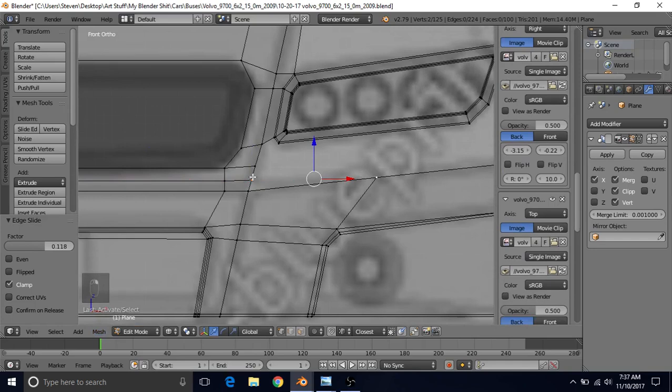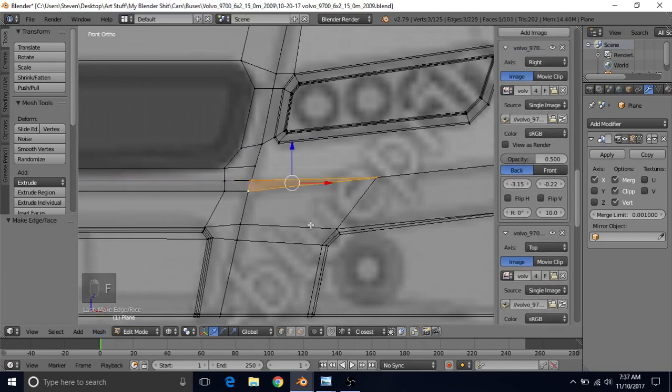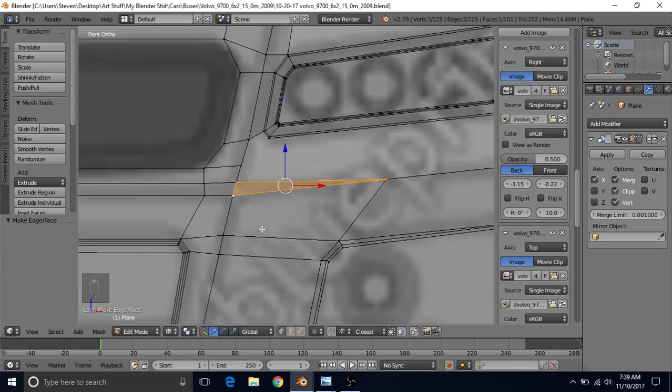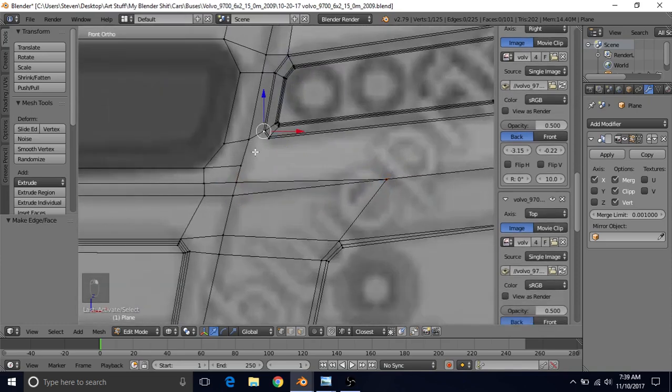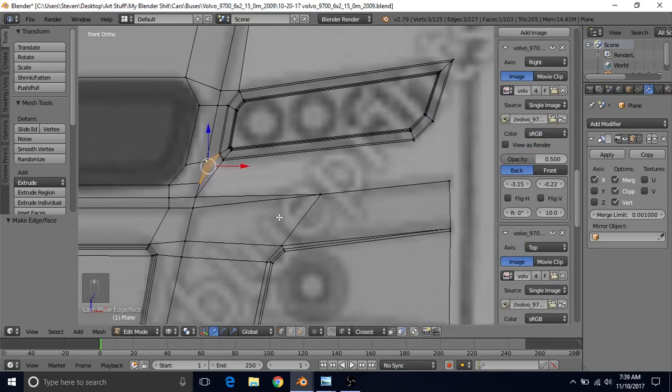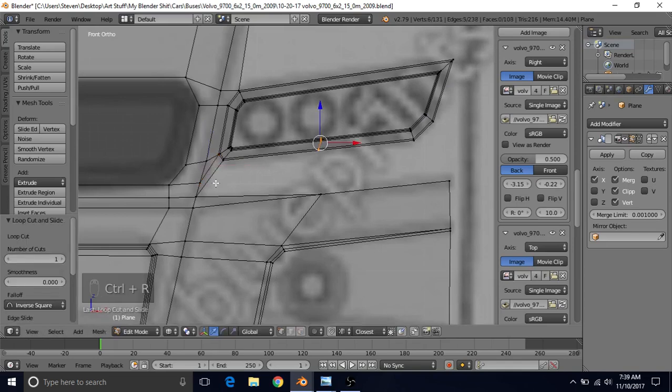This needs to go over to here. Select these two and this one and press F to make a face. Now take these two and continue them down to here. Select these four and press F — it will make a triangle but it's fine, so just select these three and press F. To continue this, do control R, left click, right click, select these two and press F, then press F again. That will bring that over here and we're going to want to continue these out.